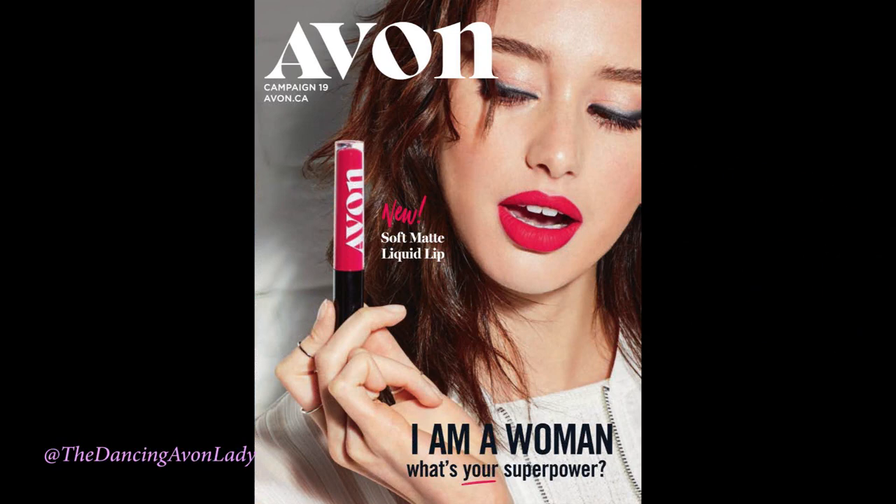Hey guys, welcome back to my channel. I'm Jessica the Dancing Avon Lady and today I am excited to share with you our newest Avon launch with our lip product. In campaign 19, Avon is launching the new Soft Matte Liquid Lip and I've been looking at some of the reviews on it and it sounds absolutely amazing.